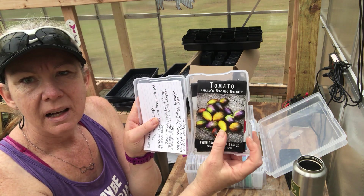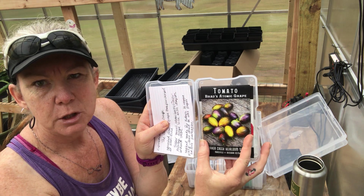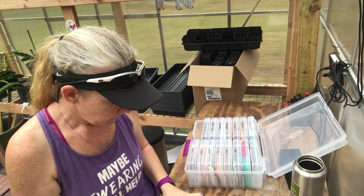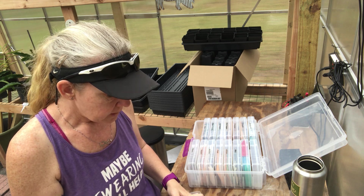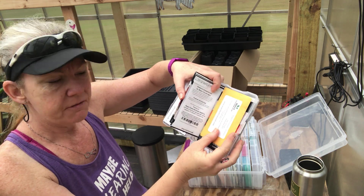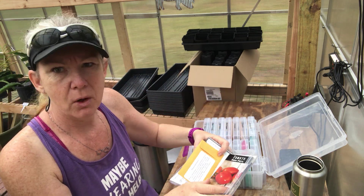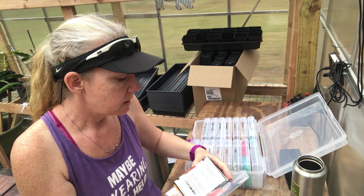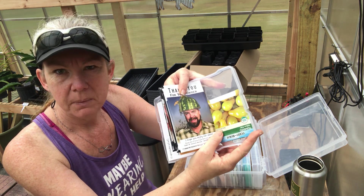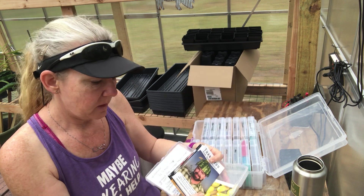You can see the size of the Baker Creek seed pack — it fits perfectly and there's still some extra room. This is a pack of Mary's Heirloom Seeds, it fits well — she has smaller packs with her seeds. And then the cheap ones you get at the big box store, those fit as well.